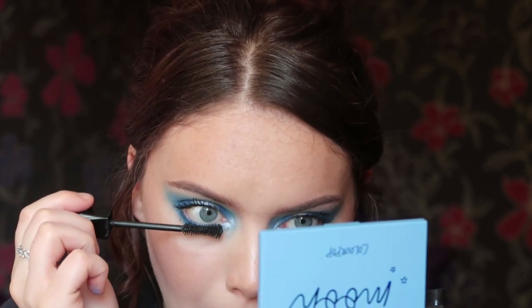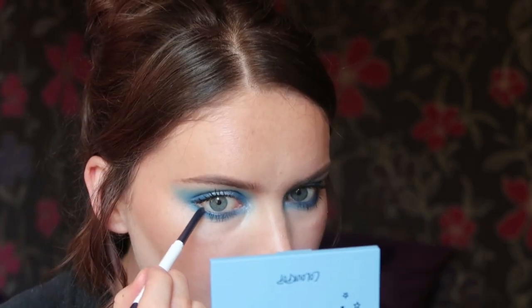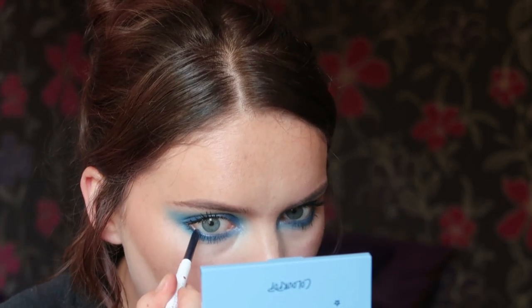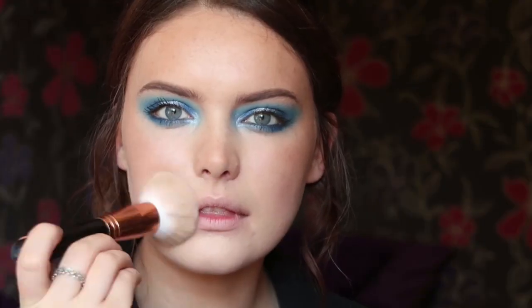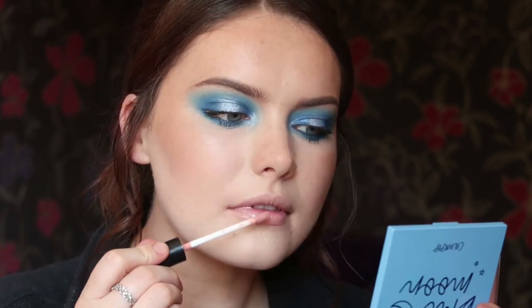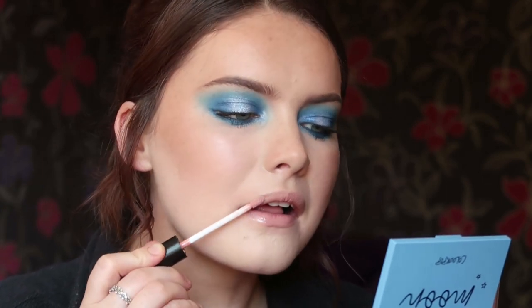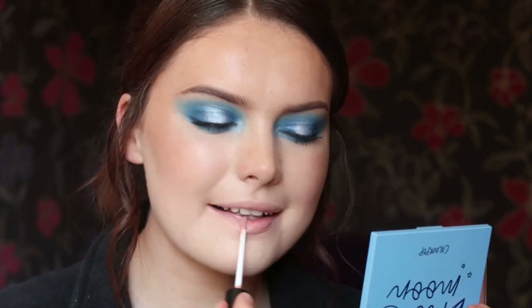I'm really happy with how this eye look has turned out. These eye shadows blend beautifully together, but I always find that with Colourpop anyway. I tried to fix the waterline but just couldn't. For the lips, I wanted to go for a really pale lip as I think it suits the look perfectly, so I just took my foundation brush to go over my lips. Then for my glossy lip, I went with the Lily Lolo lip gloss. And that is this look complete.